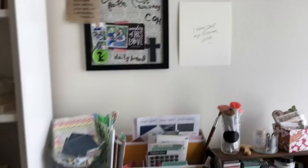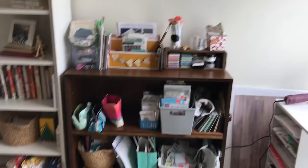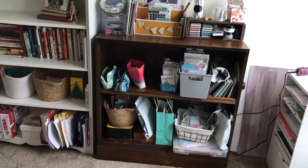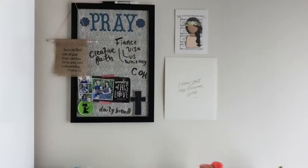Over here is a new addition to my craft space. I used to have this basket thing that only had four baskets and they were awkward shaped. We had this bookshelf that used to house our TV, but then my sister bought a giant TV that doesn't fit on it, so it was sitting empty in our hallway. I dragged it into my room and it fit perfectly right here. I love this space — it houses so much more storage now and it just fills me with joy.